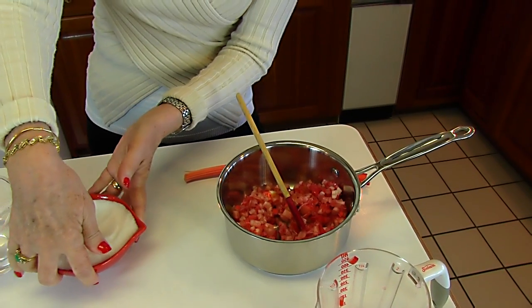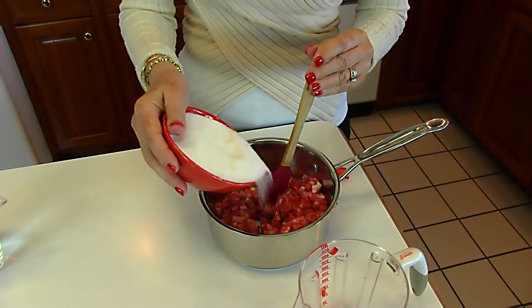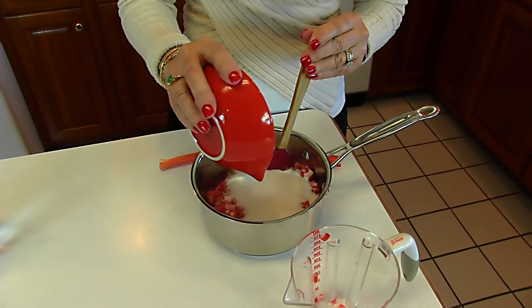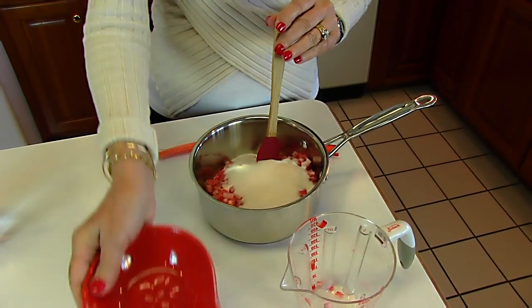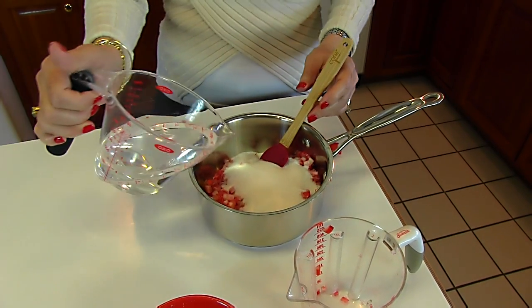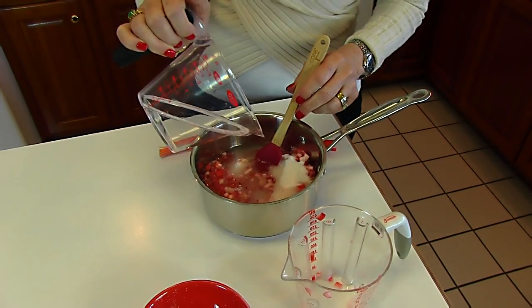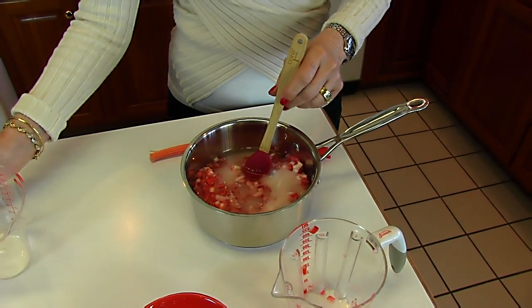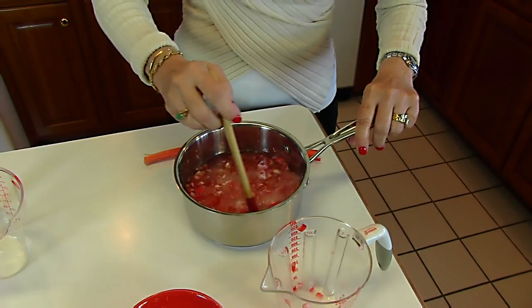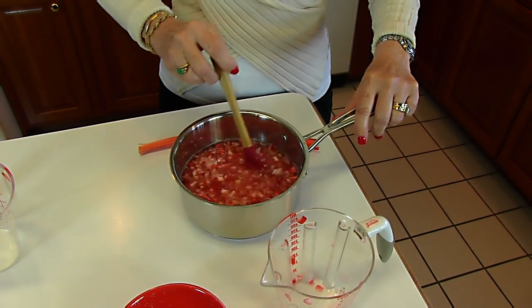To this, I'm adding one cup of white sugar. If you like things really tart, you could go with less, but in general you're going to need that sugar. Then add one cup of water. This is really like a simple syrup, except we are adding a flavor from this particular fruit or vegetable — I'm not sure which it is.